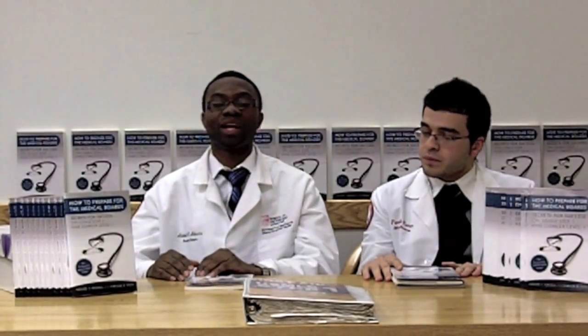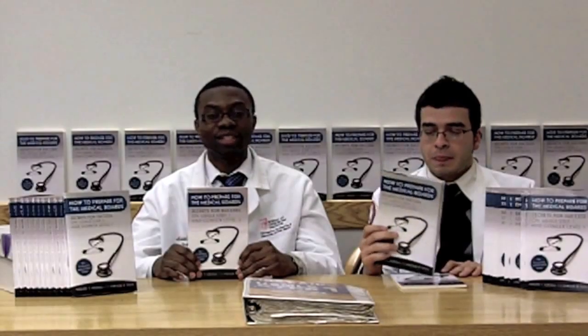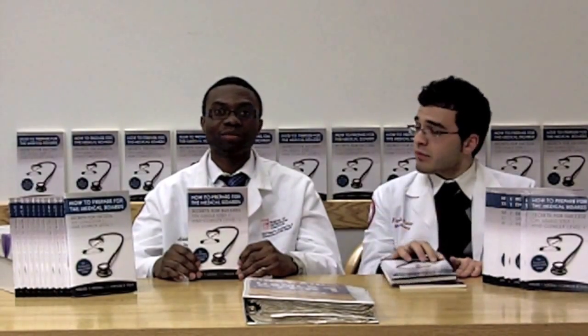Hello, my name is Adeleke Adesino and my name is Farouk Taha. We're both fourth-year medical students at the University of Medicine and Dentistry of New Jersey School of Osteopathic Medicine. We are here today to tell you about our new book titled, How to Prepare for the Medical Board: Secrets for Success on the USMLE Step 1 and Comlex Level 1 exam.